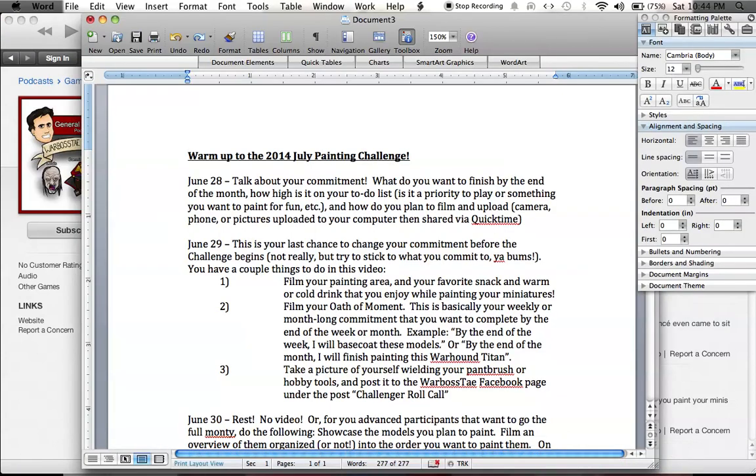So tomorrow, the June 29th warm-up video task is to film the painting area, film your Oath of Moment, and take a picture wielding your paintbrush or hobby tools, and post it to the WarbossTay Facebook page under Challenger Roll Call.